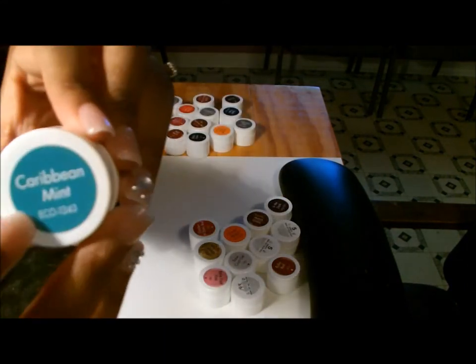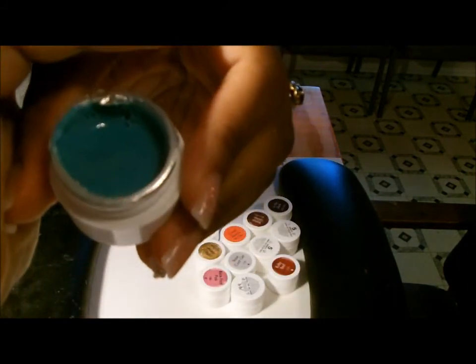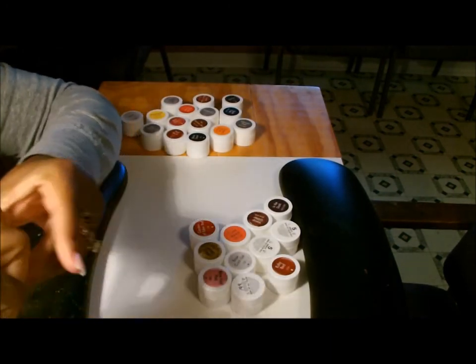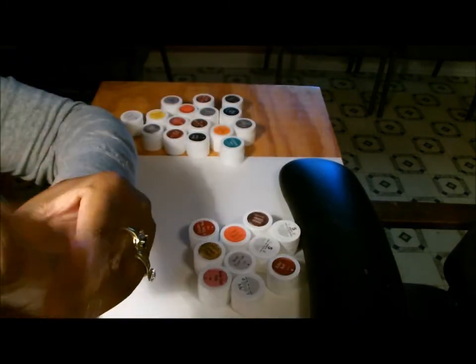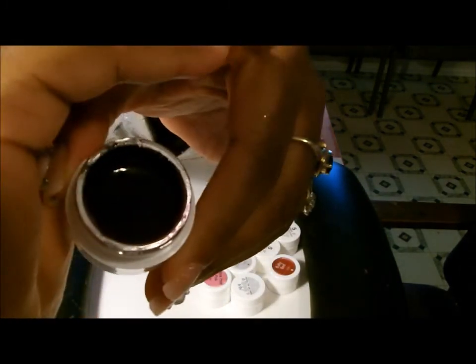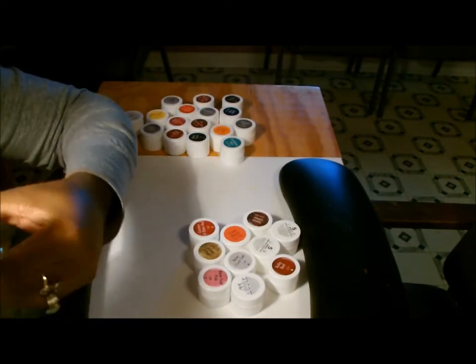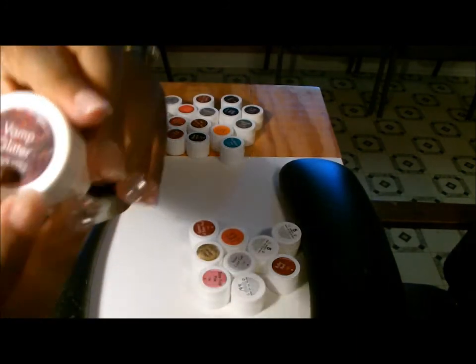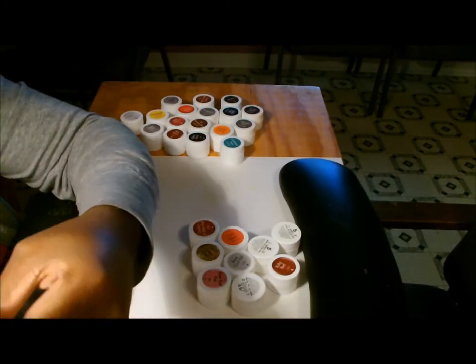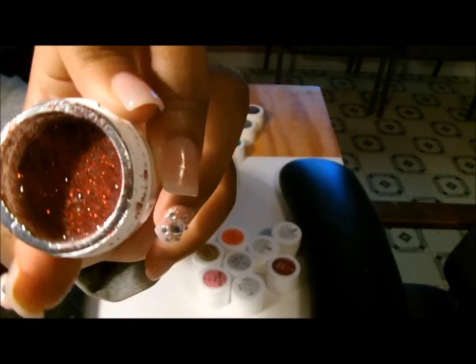Caribbean Mint — I love this color, this is real pretty, I like that a lot. In the Dark — it's okay, it's like a dark color, but it's alright. Vamp Glitter — I think this would be pretty for Christmas or Valentine's Day.